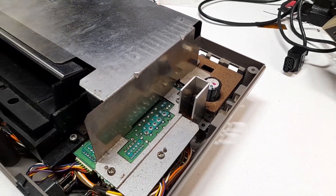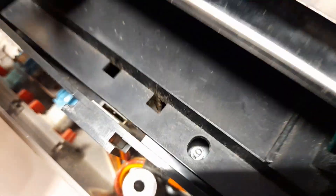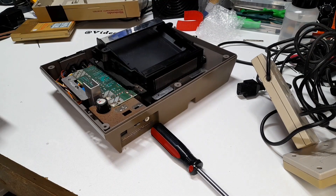The inside of the system was dusty and had a little bit of rust, but overall it wasn't too bad. And it looks like this might not actually be broken, just extremely dirty, so we're going to clean that out and see what happens.